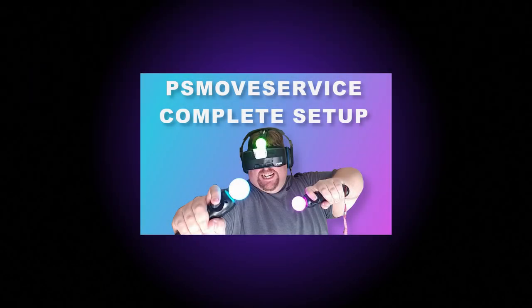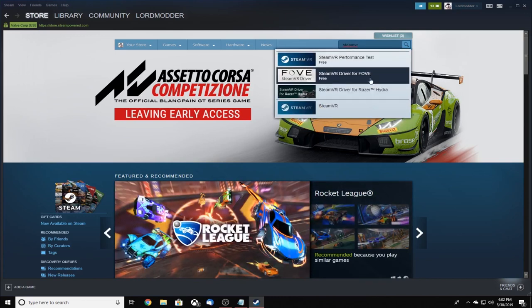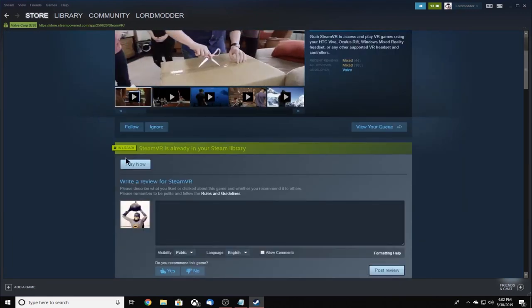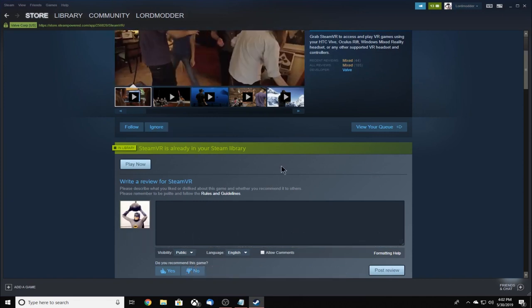The PS Move service install section of this tutorial was taken directly from my PS Move service setup guide and will show you how to install the software and configure the PS Move controllers. The first thing we're going to do is a quick overview on how to install SteamVR. Open up Steam, go to the search bar, and type in SteamVR. Click on SteamVR itself and install it if you haven't already done so.